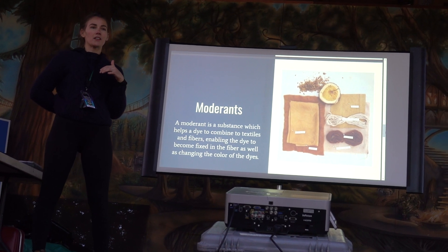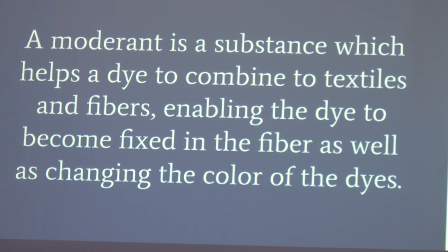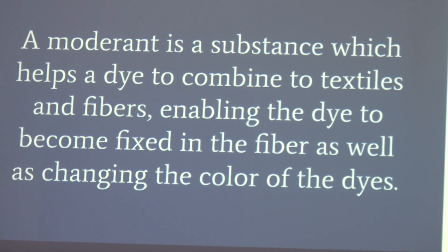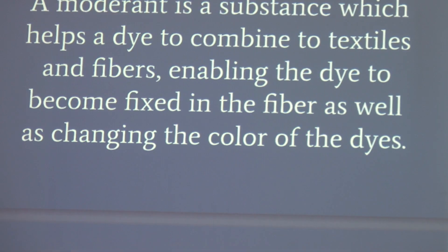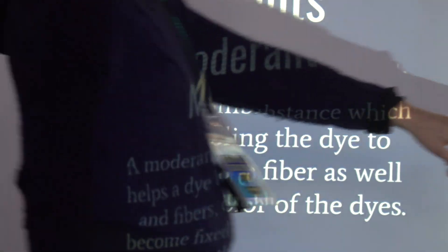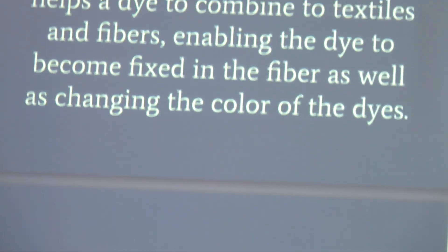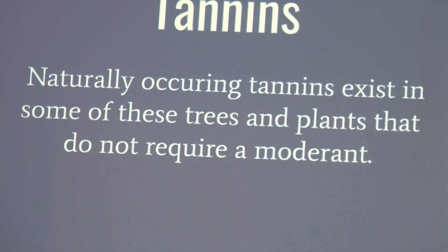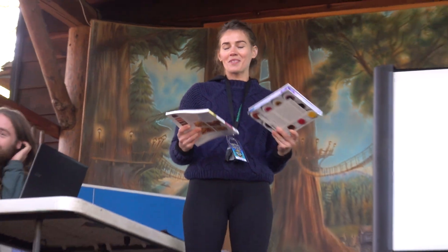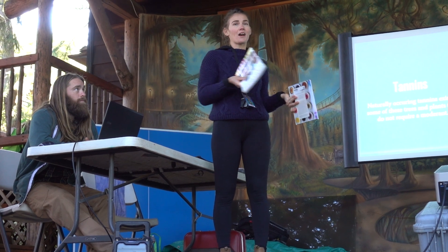You can also use mordants to change the chemistry of the colors — vinegars, salts, alum, iron, different metals will completely change a blue to a gorgeous green or a yellow to an incredible red. It's really fun to experiment with all of these beautiful organic elements. With osage you can get completely different colors with different textures or fibers and different mordants. Most of the time the tannins already in the plant don't require much. You can also thicken things to make inks — another really cool application.